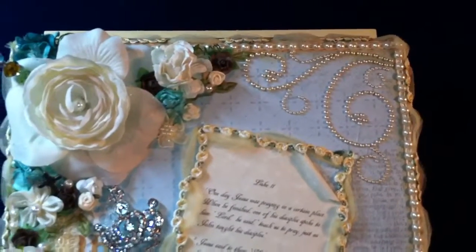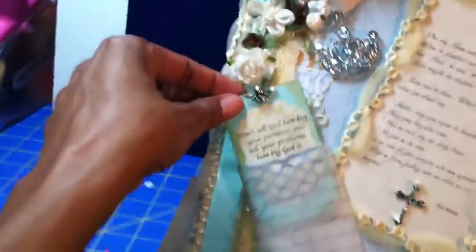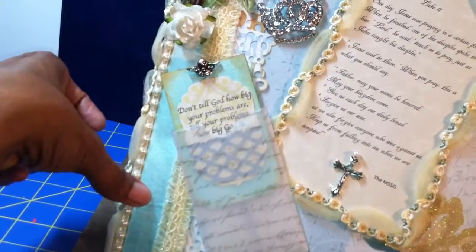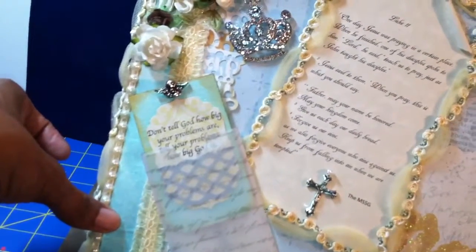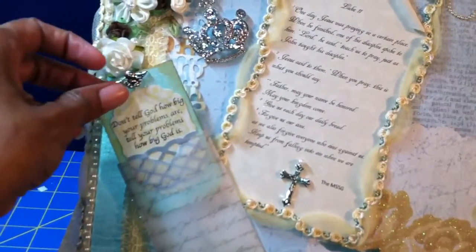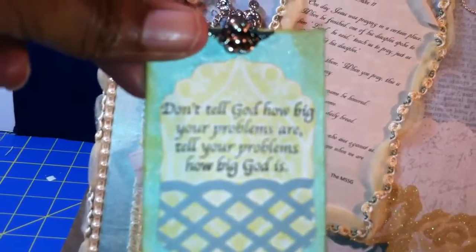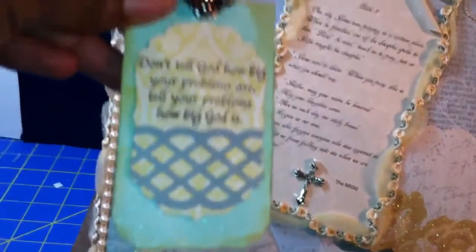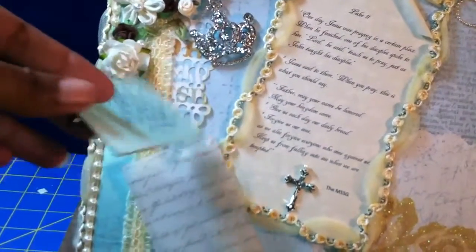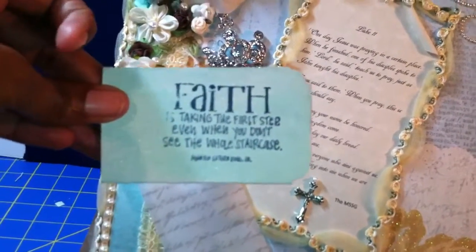She had asked me in particular to use something regarding faith on it. So I made this chipboard tag here and it's inside of a vellum envelope. The paper line is the Color Box line that they had at Joann's not too long ago. Inside is a chipboard piece that says, 'Don't tell God how big your problems are — tell your problems how big God is.' There's an angel on the top which is a bead charm I bought at Joann's during their 50% off bead sale. On the back I stamped 'Faith is taking the first step even when you don't see the whole staircase,' a quote from Martin Luther King.